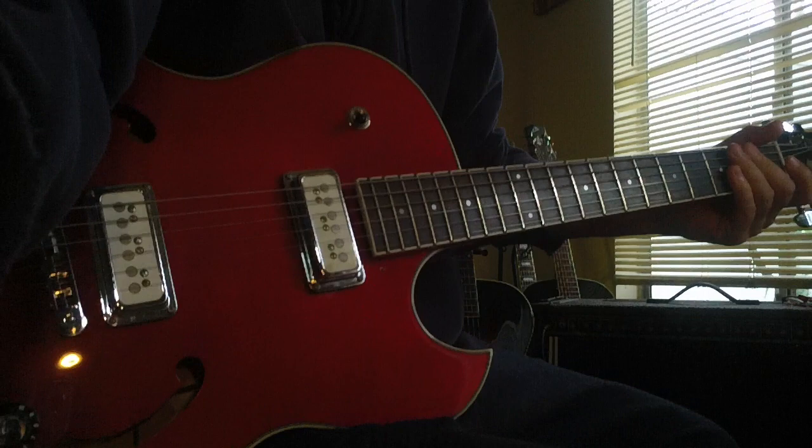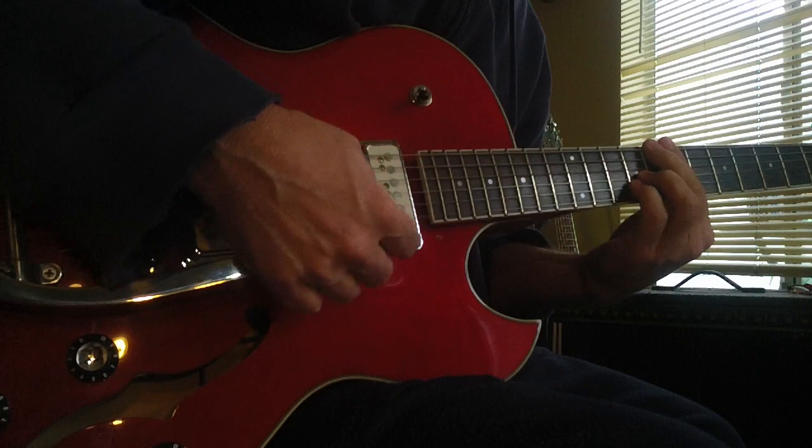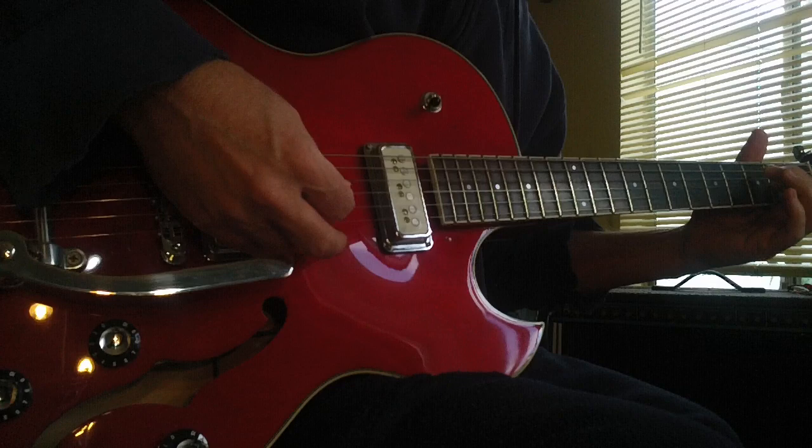I just want you to hear a little bit more of it. Let's do a couple chords. My surf music! Ha ha ha ha! Thank you.